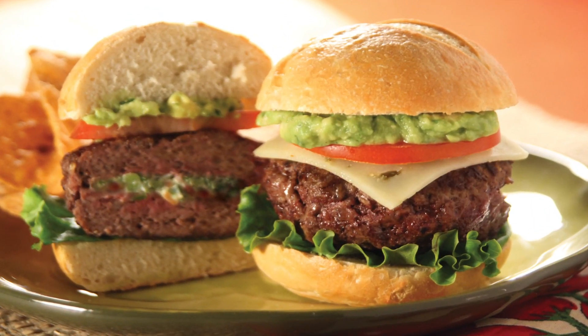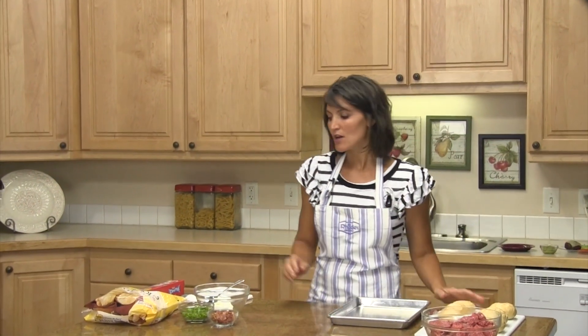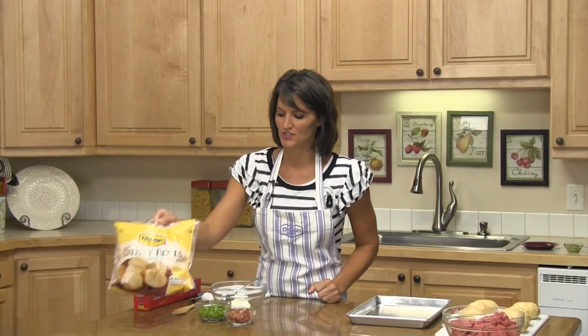Hi, welcome to Rhodes Video Recipe Box. My name's Amy and today we're going to make some pepper popper sliders. You'll need a package of our Rhodes Warm and Serve Rolls — just take them out of the freezer and they're ready to bake. Follow the directions on the back of the package to get your rolls made.